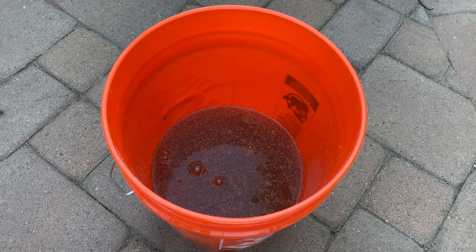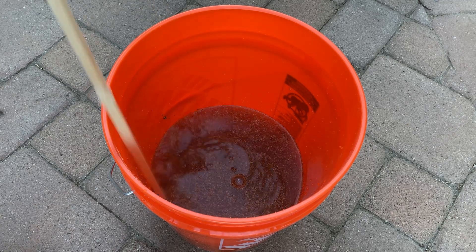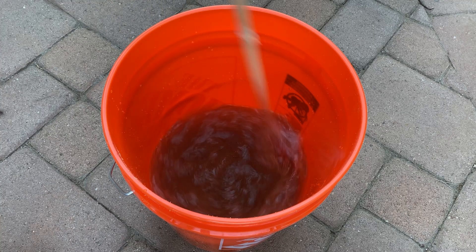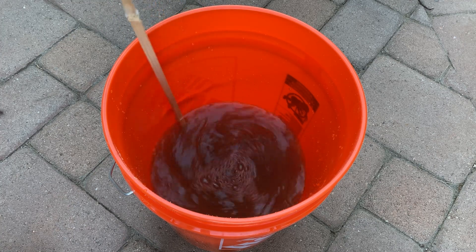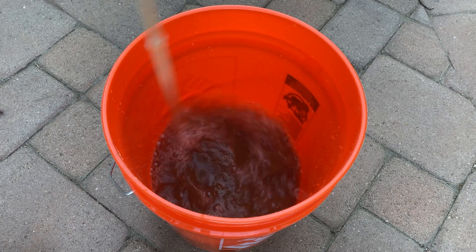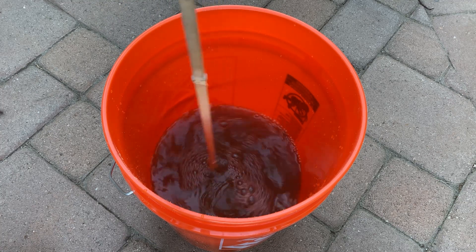Now I'm going to use this bamboo staff to stir it up and agitate it. Another great way to do this would be with a gallon milk jug and just shake it every ten minutes or so. You're going to let this sit for an hour - 60 minutes - and I like to come back and agitate it with the staff about five to six times.